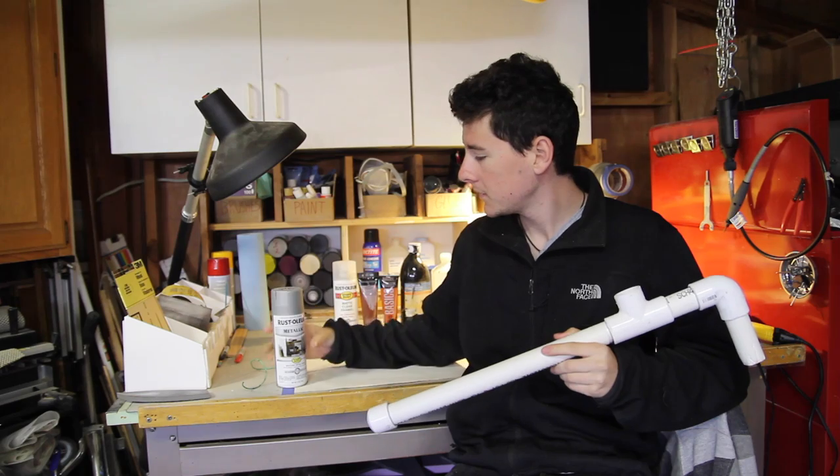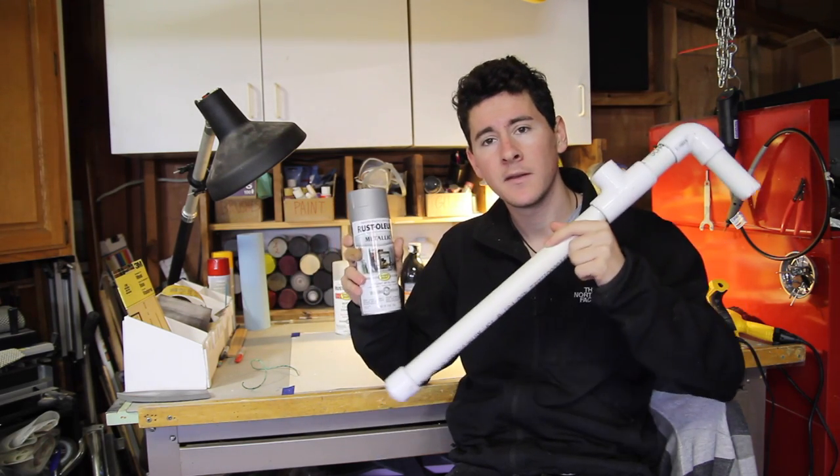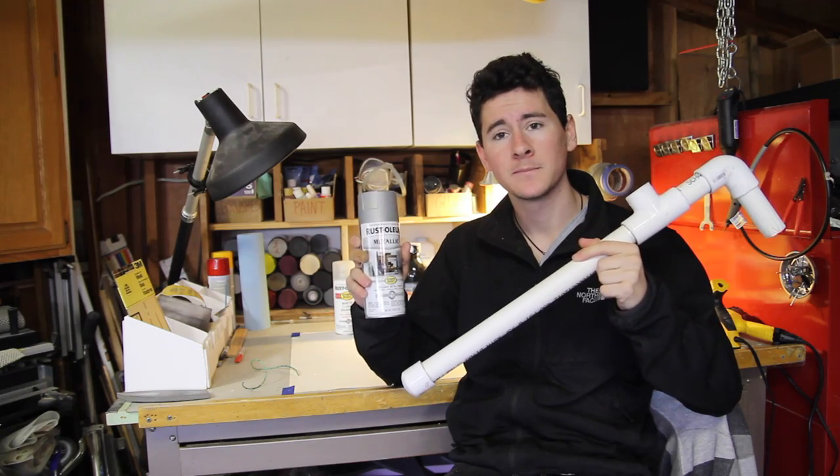Now we come to the part where we make this look like a real rusty pipe. First things first, I'm going to take this Rustoleum metallic spray paint and spray the whole thing. I'll be right back.